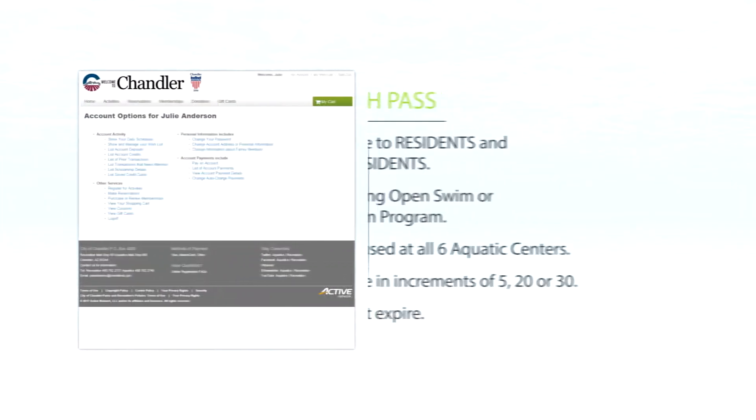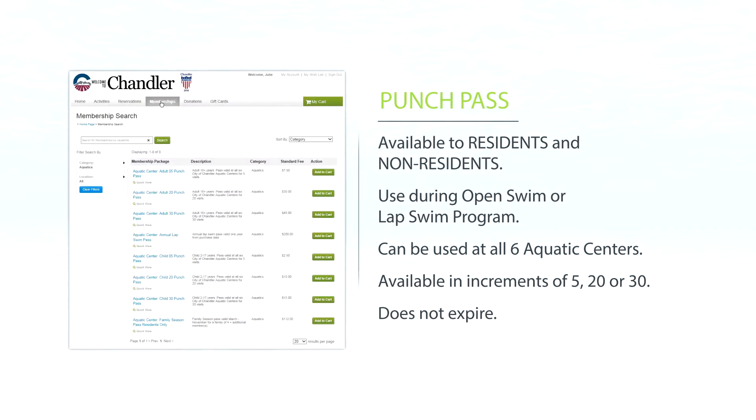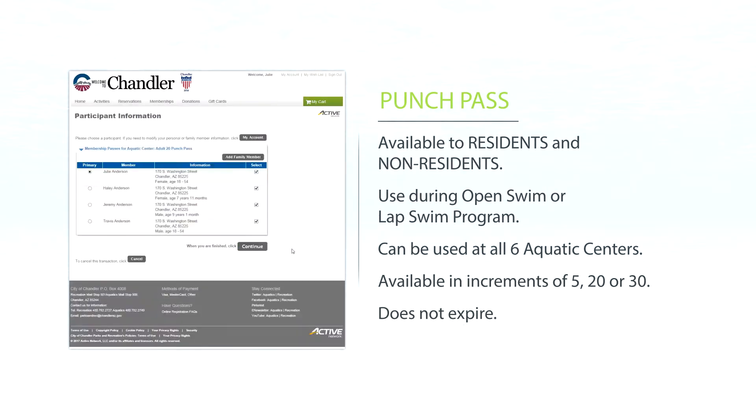Chandler residents and non-residents have the option of buying punch passes. Punch passes can be used during open swim hours and during the annual lap swim program. You can buy punch passes in increments of 5, 20, or 30. Punch passes do not expire and can be used at all six aquatic facilities. Select your desired punch pass and click add to cart. You can purchase additional increments of the pass you have selected. There are expiration dates listed, but these passes do not expire.